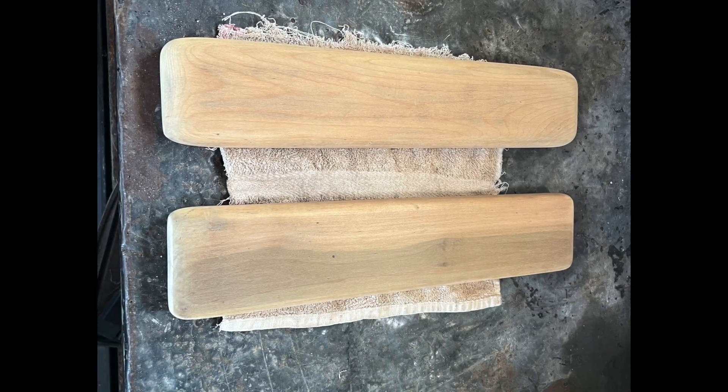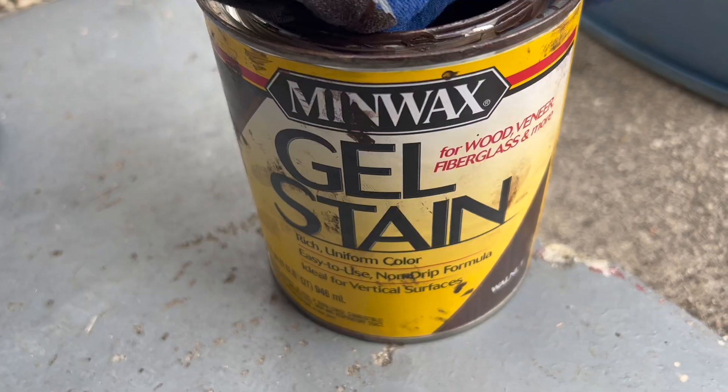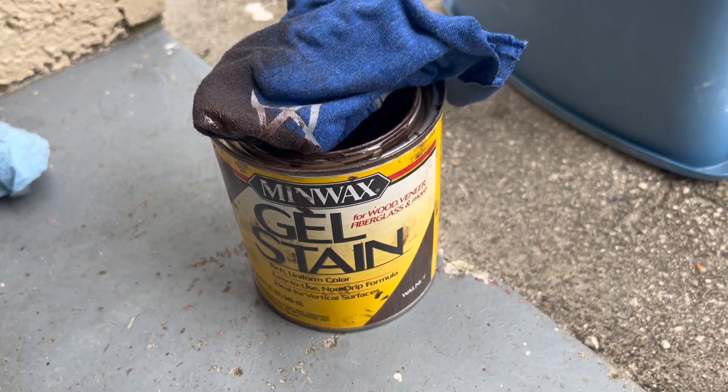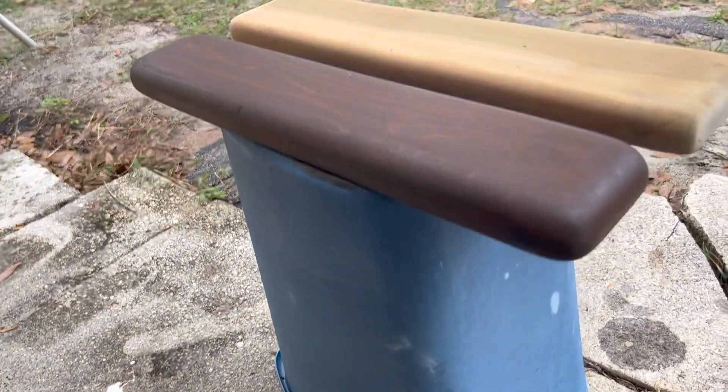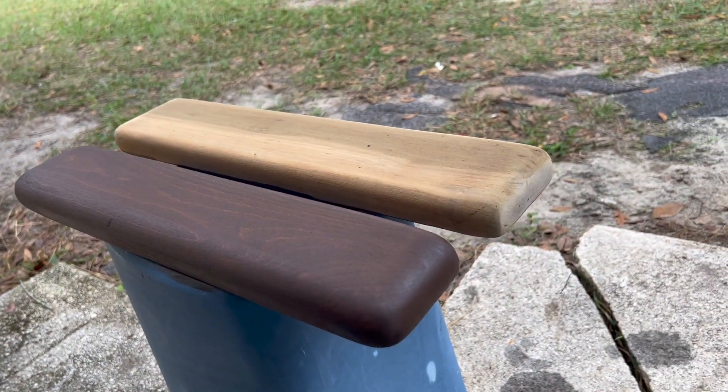We're not really sure what kind of wood the armrests were, but they did clean up very nice. We went ahead and treated them using a Minwax gel stain in a dark walnut color.